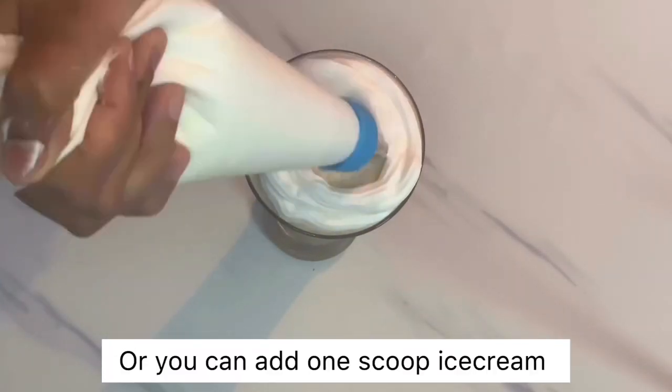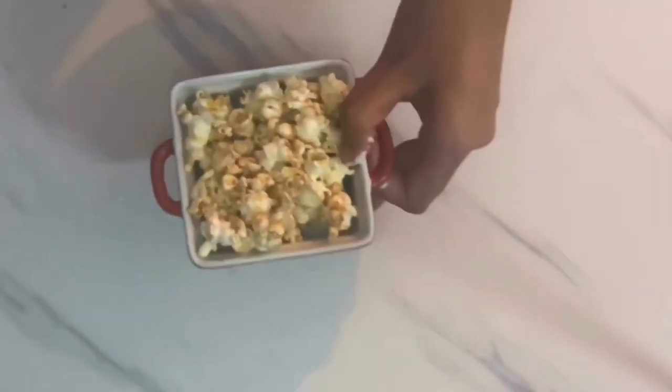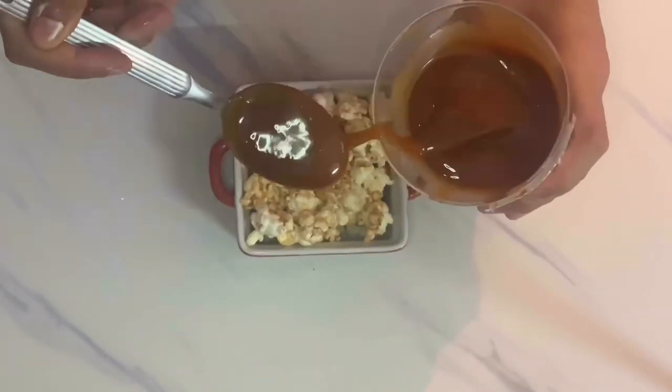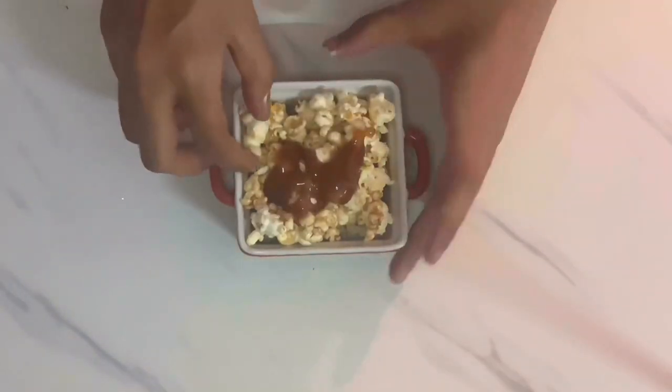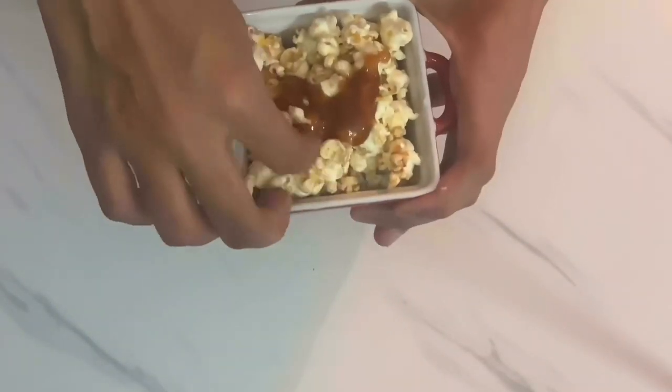An alternative to the whipping cream is adding a scoop of vanilla ice cream. We are using popcorns for decoration — drizzle the freshly prepared caramel sauce onto the popcorns, mix it completely well, and decorate.